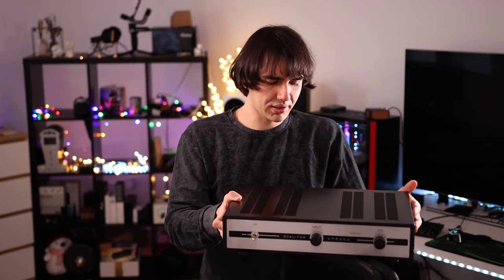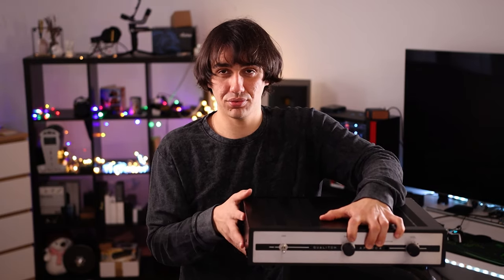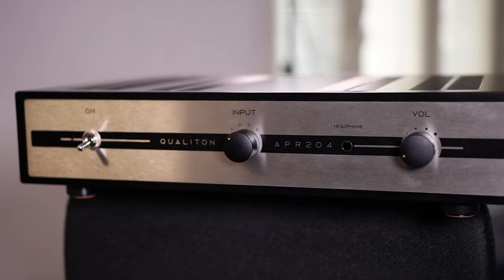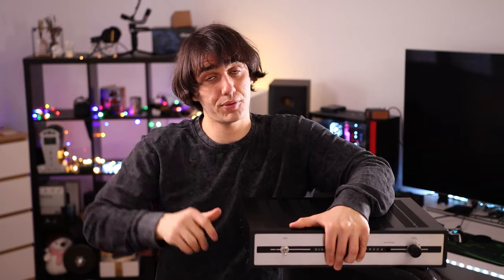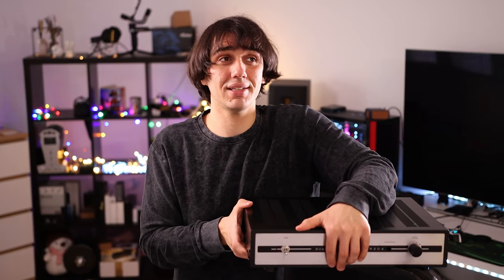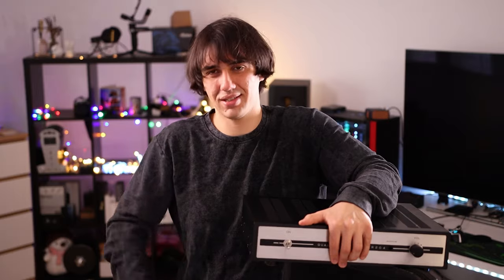This is the Qualitone Audio-Hungary APR204. To better understand the situation: this is a pre-amplifier and it has a headphone amplifier output too. As a pre-amplifier, it is one of the best you can purchase in the around 2000 euros price range — it is beautiful sounding. As a headphone amplifier, it is not even worth mentioning. The headphone amplifier is an afterthought feature; it is not the main usage scenario for this.